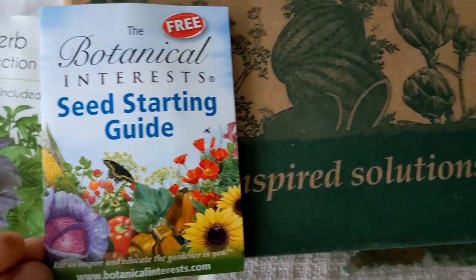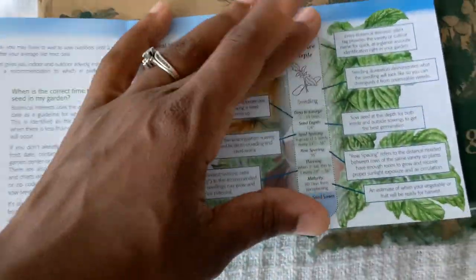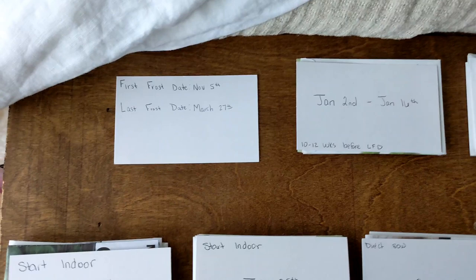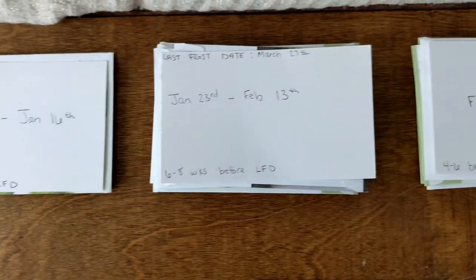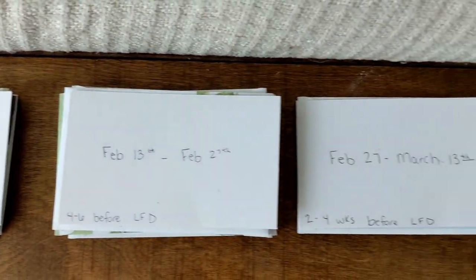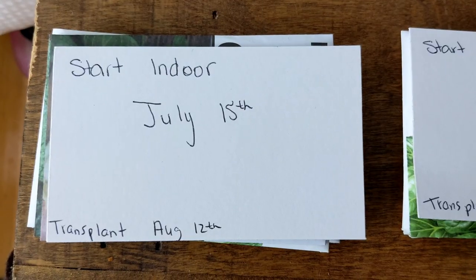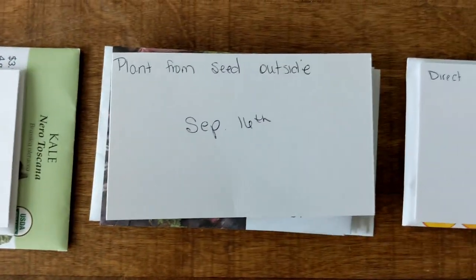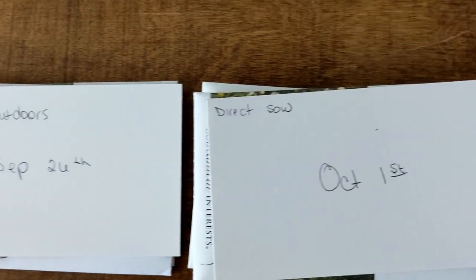I have to put in a plug for Botanical Interest because I didn't realize they had a guide on how to read their seed packets — that is very helpful. It was so simple to organize all these seed packets by when they needed to be either started indoors or direct sown. From January all the way through fall, I have each section already planned out. I will know exactly what I'm supposed to plant and when.